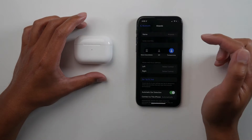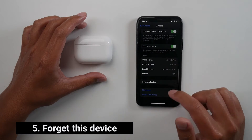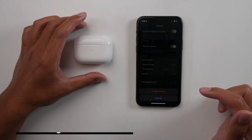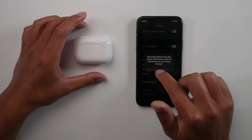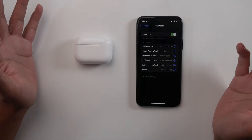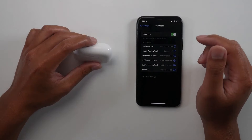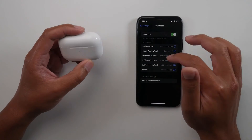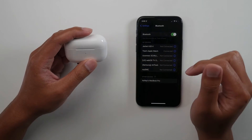After that you're gonna hit Back and scroll all the way down. Then you're gonna hit Forget This Device and hit Forget This Device again. You'll get another prompt — go ahead and hit Forget Device and you're done. It's very important that you do this because if you don't, the current iPhone Apple ID that it's synced to will be able to track the location of this device.